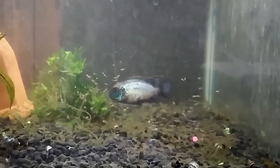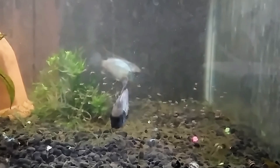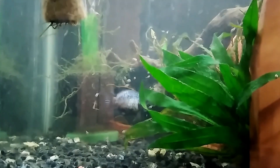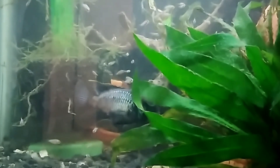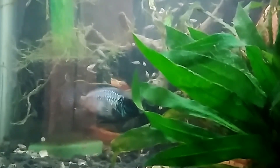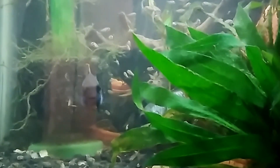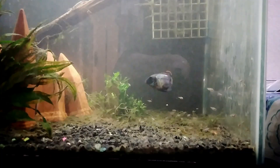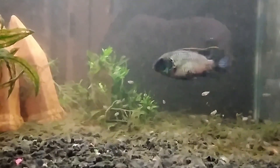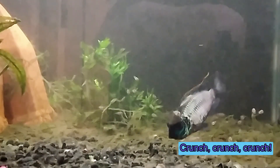The parents make these nests and then move the fry from nest to nest about once a day. Look at how big the fry are now and how much more they swim about, but always under the watchful eye of the parents. I've even noticed the parents crunching up the fish pellets that I feed them and spitting the pieces back out at the fry to help them learn to eat the pellets.